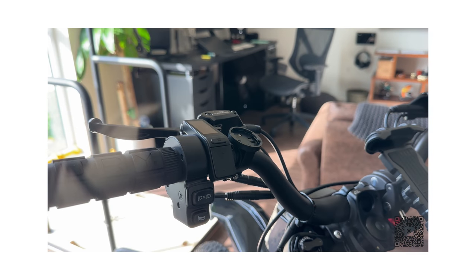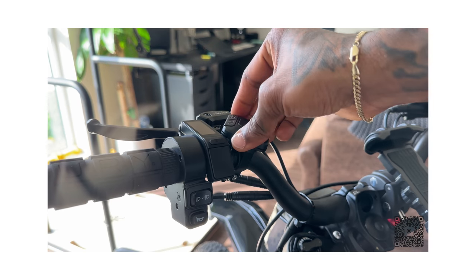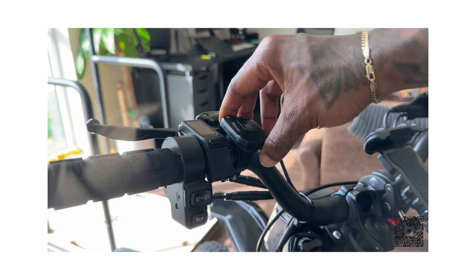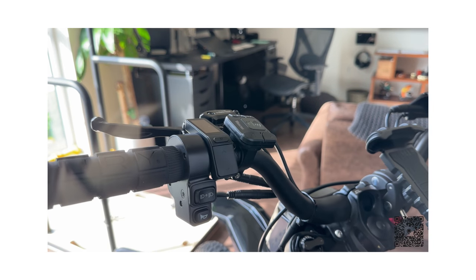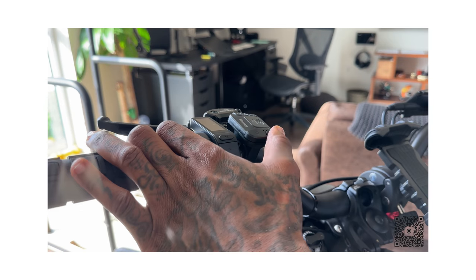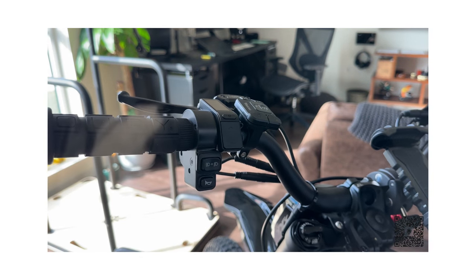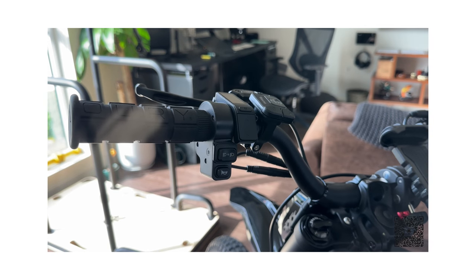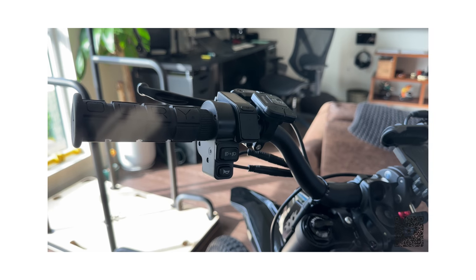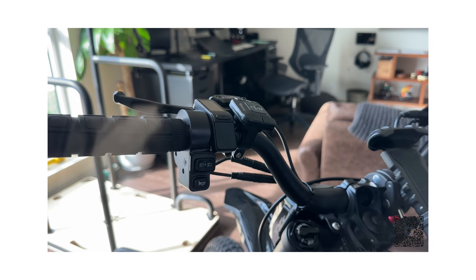So if you look at the handlebars right here, this is where you would put the click, and then you just twist it, just like that. So whenever I'm riding — let me get on the bike here — my hand is right here. I can just go left, right, or if I need the horn, I can press the horn. But man, this is a great mod for the bike and it just makes life a little bit easier. The more and more I ride this bike, the more I want to keep adding to it to make it custom and tailored to me.